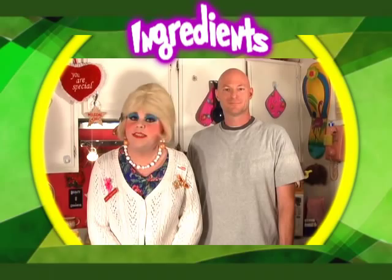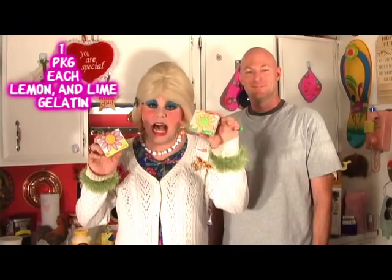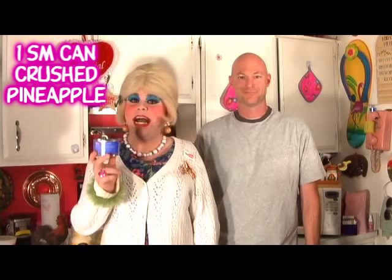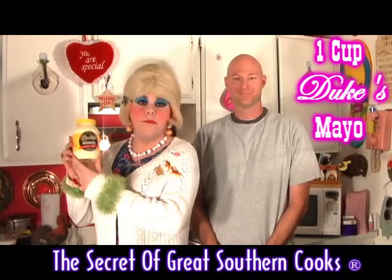You'll need the following ingredients to make Jolene's Pineapple Gelatin Surprise: one package of lime and lemon gelatin, one cup of cottage cheese, one small can of crushed pineapple, one cup of whipped topping, half cup of nuts, one cup of Duke's mayonnaise, and two cups of boiling water.